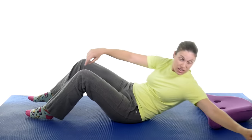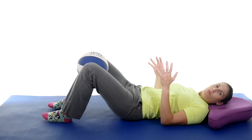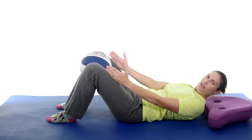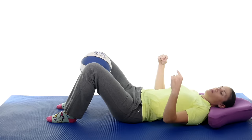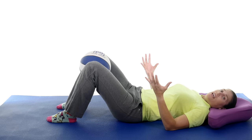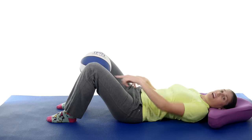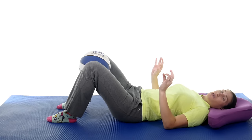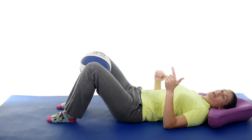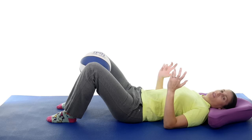After abduction, you're going to do adduction. You can use a pillow or a ball — you want something a little bit bigger so your knees are still about hip-width apart. This time you're going to squeeze in, holding it for about three to five seconds, then relaxing. This works those inner muscles. A lot of times people feel it in the groin area or the inside of the knee. If you're getting sharp pain, either you're pushing too hard or you're not quite ready for this yet. Do that about ten times.